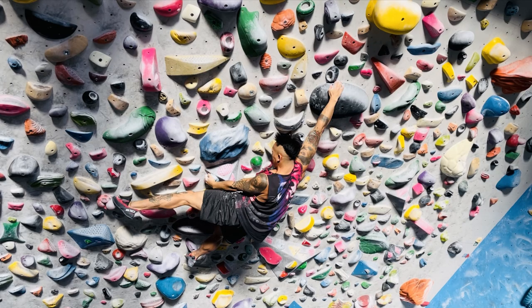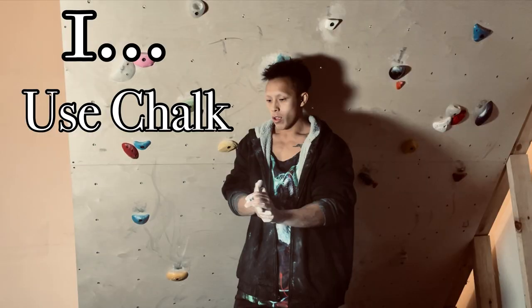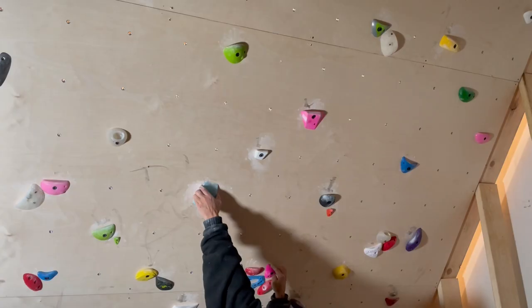Chalk is very important for climbing, and in no particular order of importance. Here we go. Number one: use chalk when climbing.